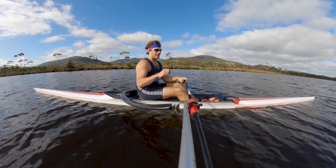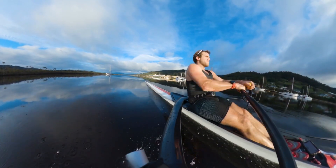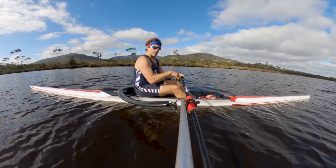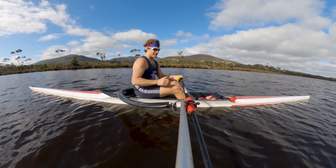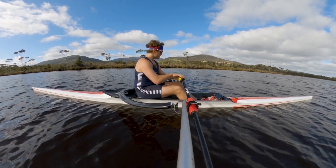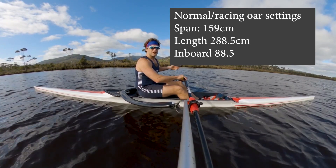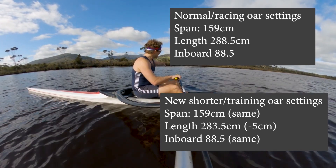Looking at some footage of myself rowing, I noticed that my catch, especially at race pace, isn't very quick or clean, and my finishes are drawn down into the body rather than drawn up. So I decided to try shortening my oars. They were on 288.5cm total oar length, 88.5cm inboard, on a 159cm span. I left the span exactly the same and just changed the outboard — the bit from the gate out to the tip of the blade — from 288.5 down to 283.5, so five centimetres shorter on the outside.